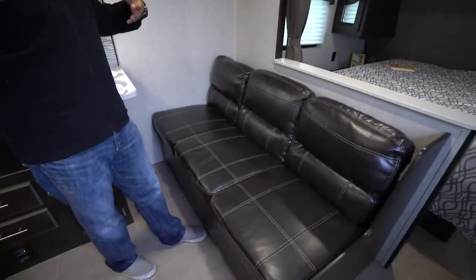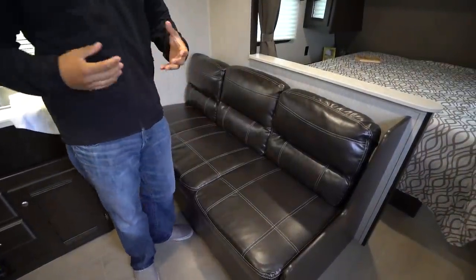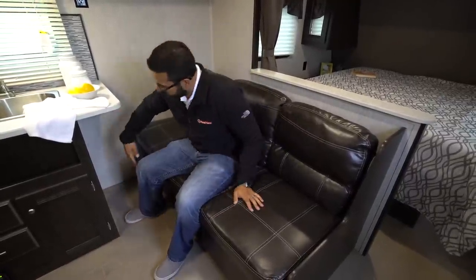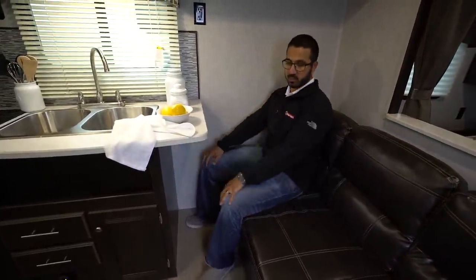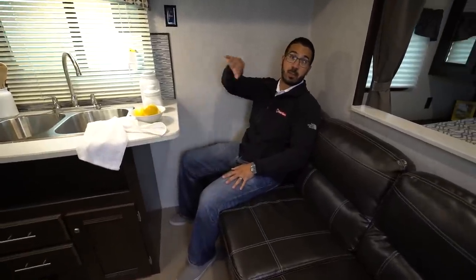Right here is your tri-fold sofa. That's kind of what makes this floor plan a little more unique — the fact that you have the half wall with the sofa right here, so in a unit that doesn't have any slides they're able to give you the campsite dinette, double over double bunks, and a sofa, which is pretty great. They brought the countertop out so you have countertop space, but left the cabinets back so you have plenty of room for your knees. All three people can sit, and if you put a TV up at the entertainment center area you are able to see it from right here on the couch.